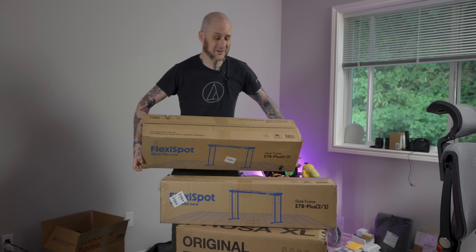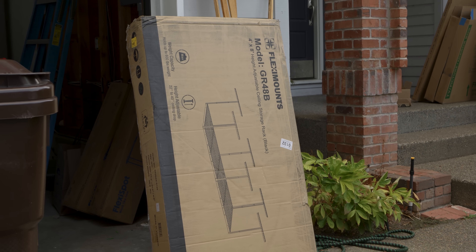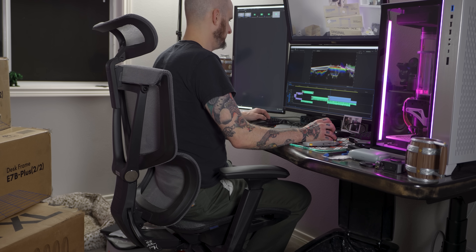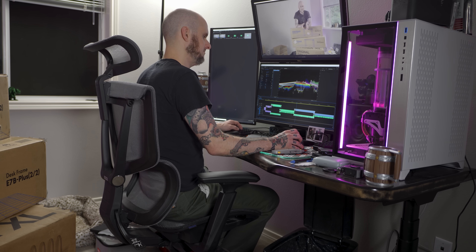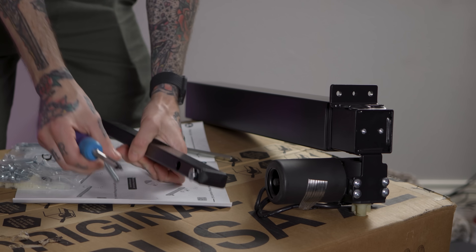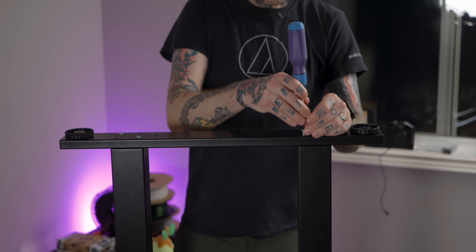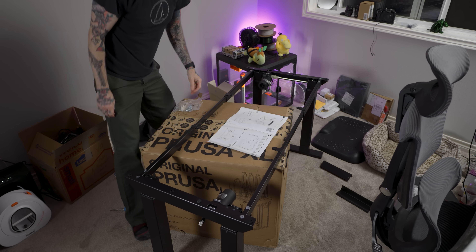That's where our friends at FlexiSpot come in. FlexiSpot produces high quality electric standing desks, accessories for your desk, and even now some garage and workshop accessories as well. The chair that I sit in and the desk that I sit at while I'm making these videos are both from FlexiSpot. So when they reached out about sponsoring a video on Mandic Labs and setting me up with a new workbench, I was thrilled. Inside of these boxes is the E7 Plus — the four-leg, two-motor version of their electric standing desk setup for the highest stability and weight rating. Perfect for a workbench.